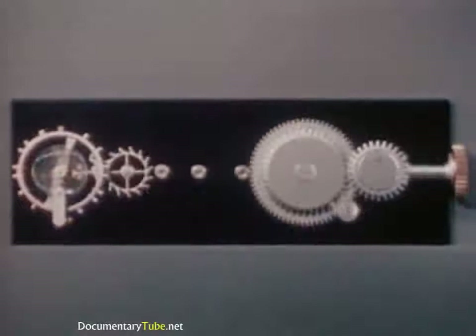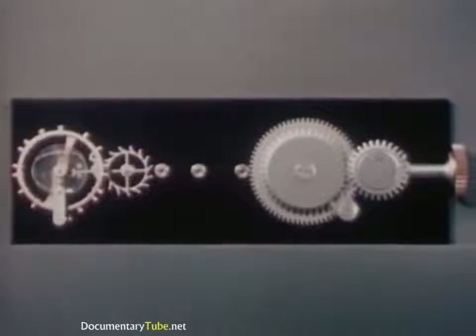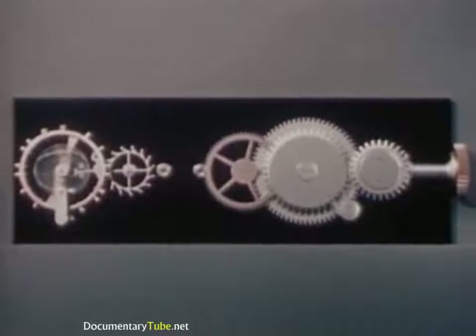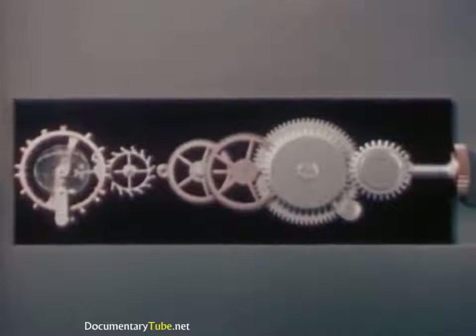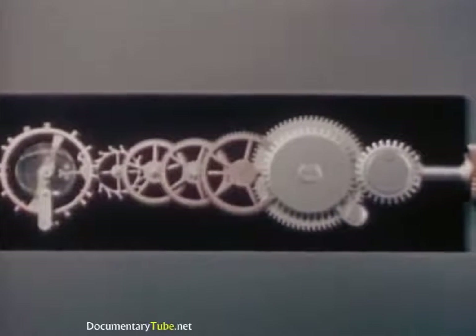In our water clock, we used a hose to transmit power from the faucet to the nozzle. We also need a way to transmit power here. So let's add a system of gears and wheels. We'll stretch them out in a line instead of in their usual, closely confined location in a watch.